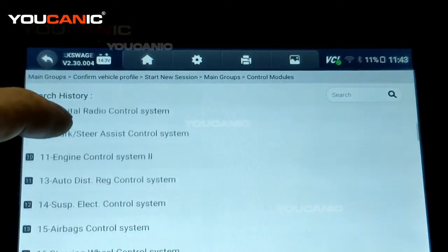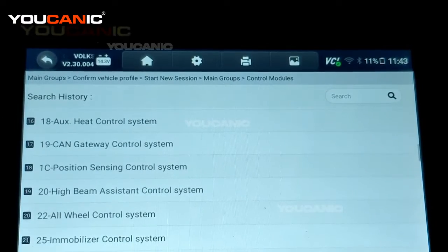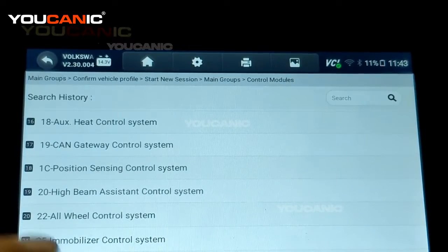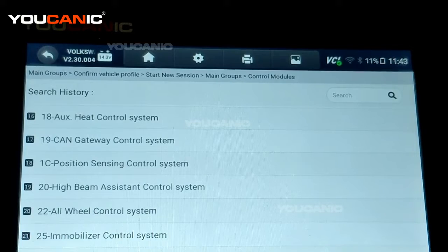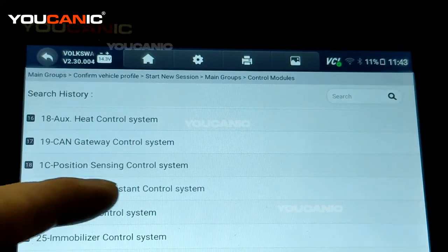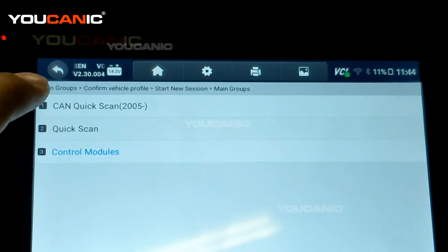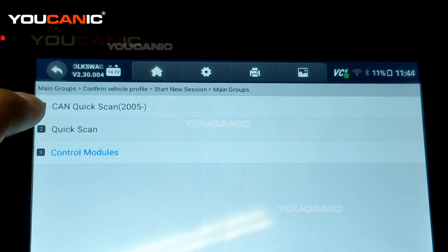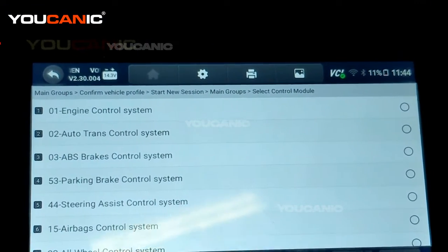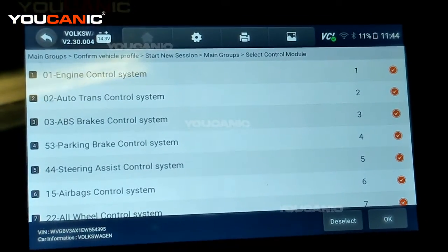Select diagnostics. Here we have a couple of options — you can go to control modules, but as you can see the car has a lot of them. This car does not have all of them, so if you try to connect to a control module the car doesn't have, you'll get no communication because it's not installed. For example, if the car doesn't have blind spot monitoring, it will say no communication. We also have the option of quick scan, which is a bit faster. Select all and press OK.